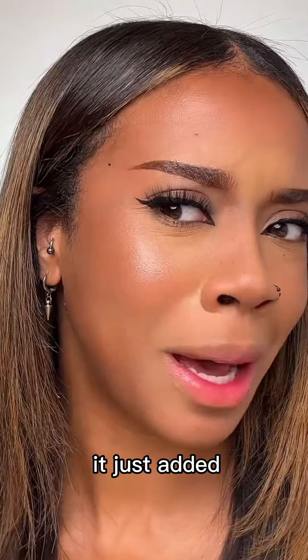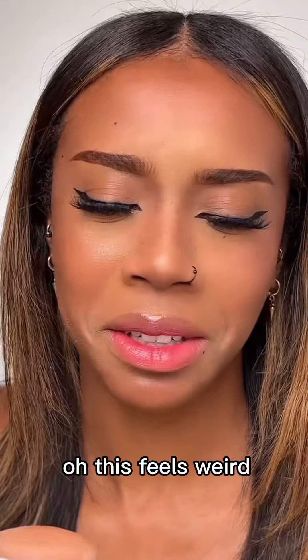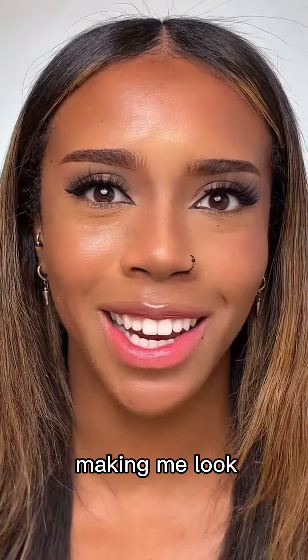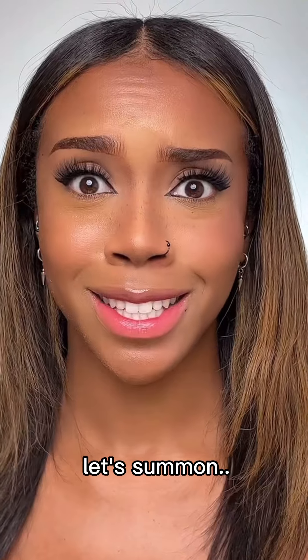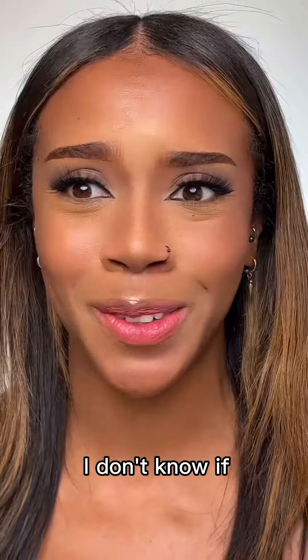It just added more shine — this feels weird. Okay, let's try the forehead. It's definitely just making me look more shiny than I did already. I was better off without it. Maybe I need to let it dry down — let's summon the fan. I still see no difference.